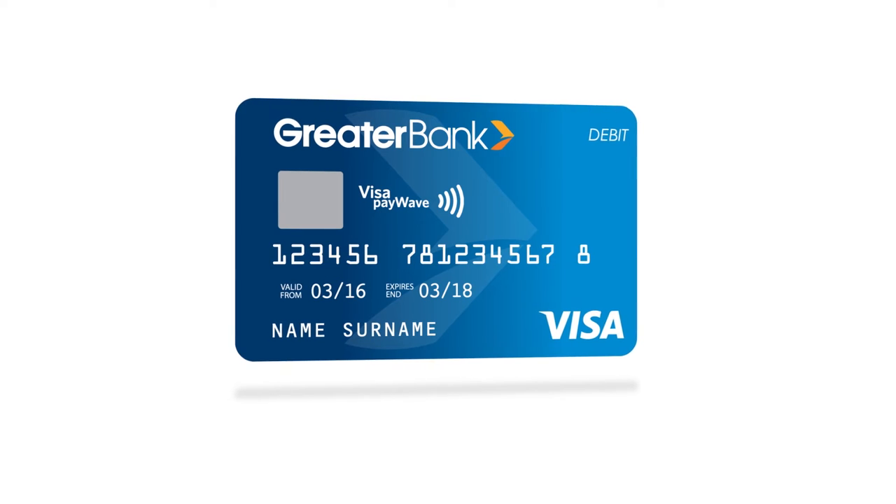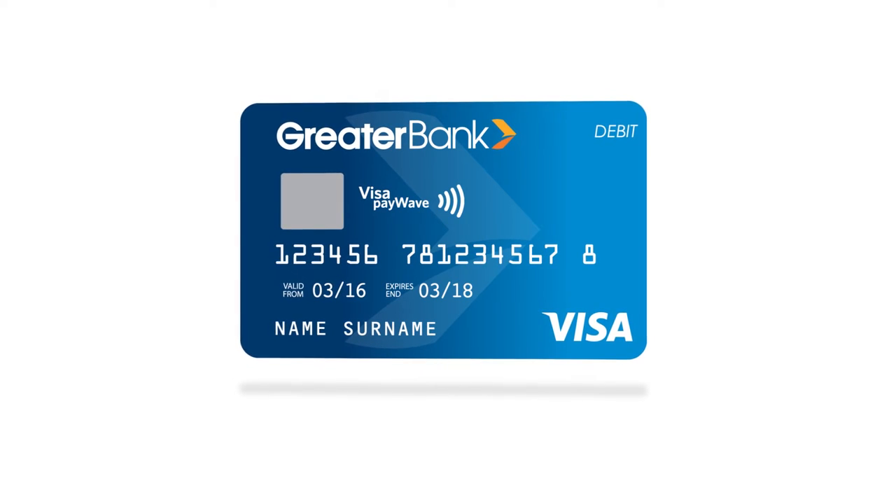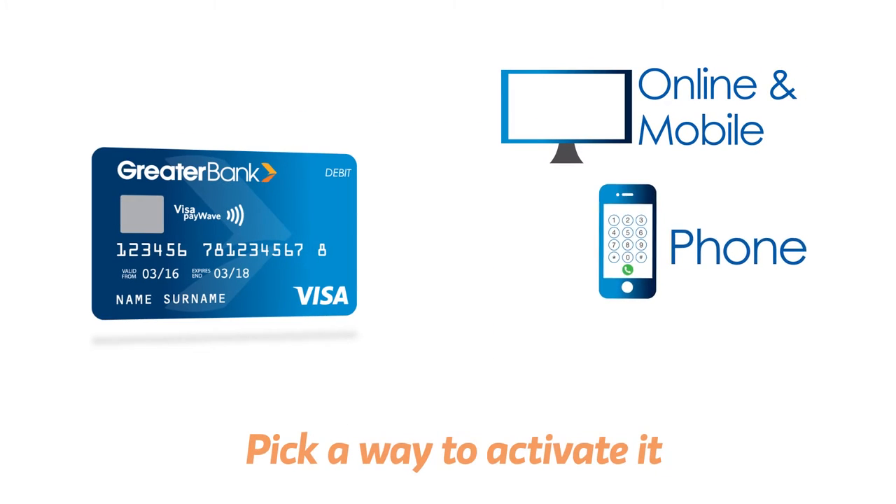New card? Here's how you can activate it. It's straightforward and you can do it in one of four ways.